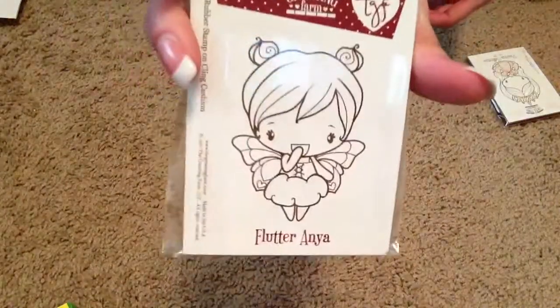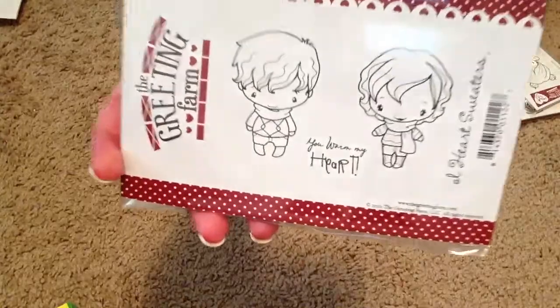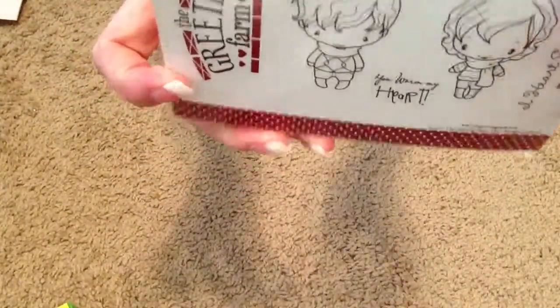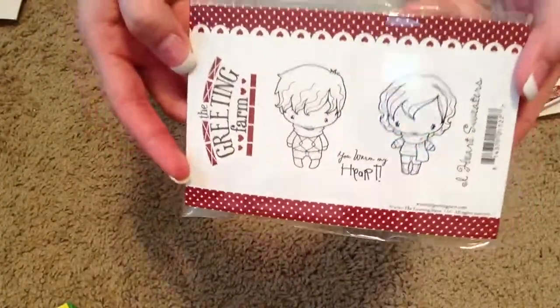This is Flutter Anna. And then I got — it's called I Heart Sweaters. Cute little set. I assume it's Anna and Ian. And it comes with a sentiment that says You Warm My Heart. So that's my little Greeting Farm haul.